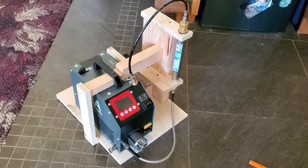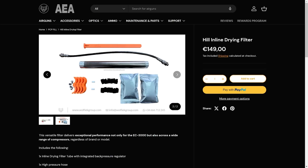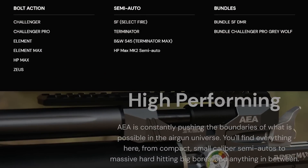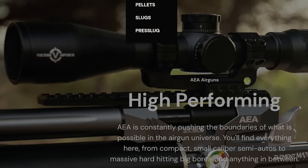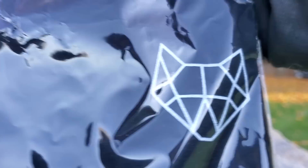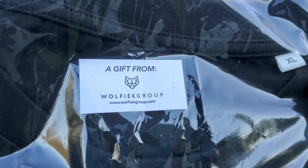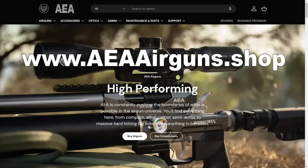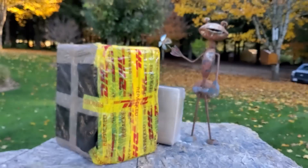You can order stuff directly from AEA Airguns Shop and they'll ship it to the US — you get it in about three or four days. They've got all kinds of great stuff: the entire AEA lineup, scopes, bipods, and they represent some very prestigious brands. So you never know what you're gonna find on their website. You can find them at aeaairguns.shop and there will be a link in the description.